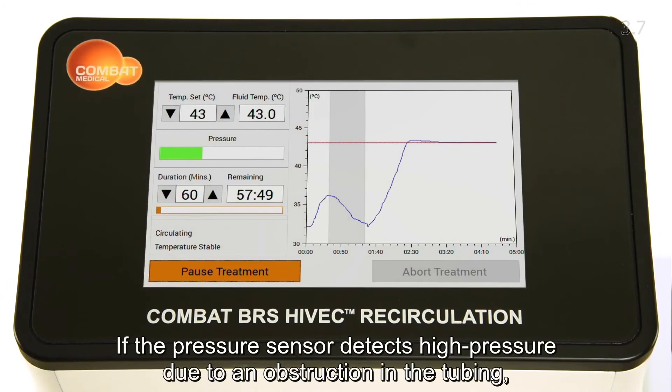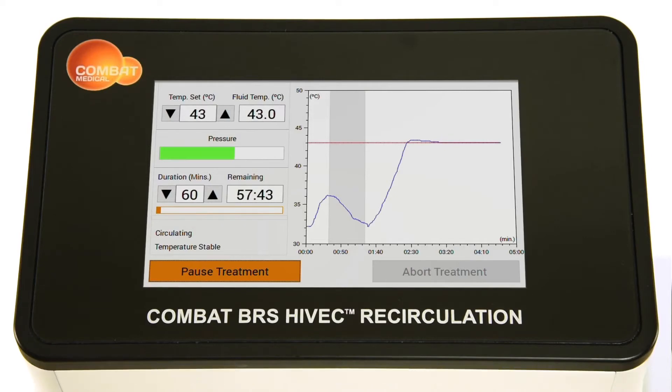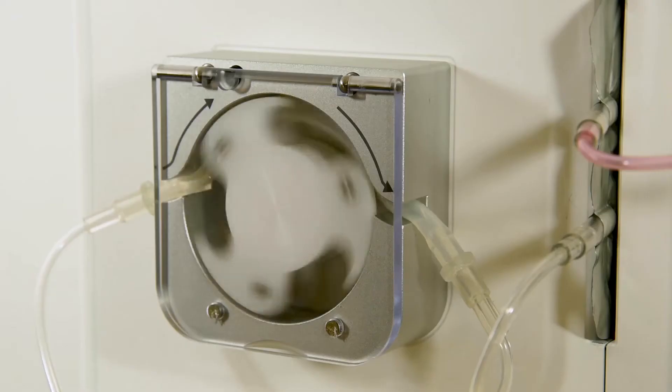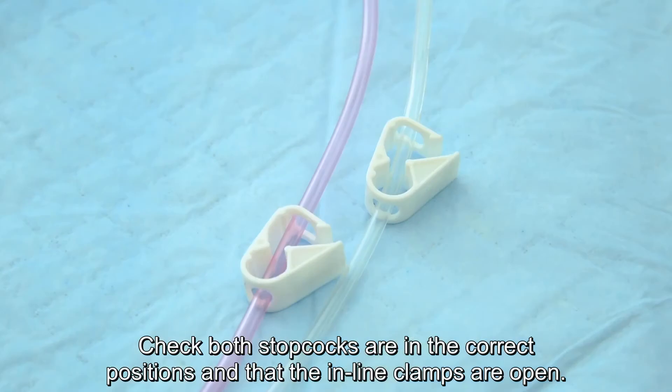If the pressure sensor detects high pressure due to an obstruction in the tubing, the pressure bar will move from green through yellow to red. The alarm will sound and the pump will stop.